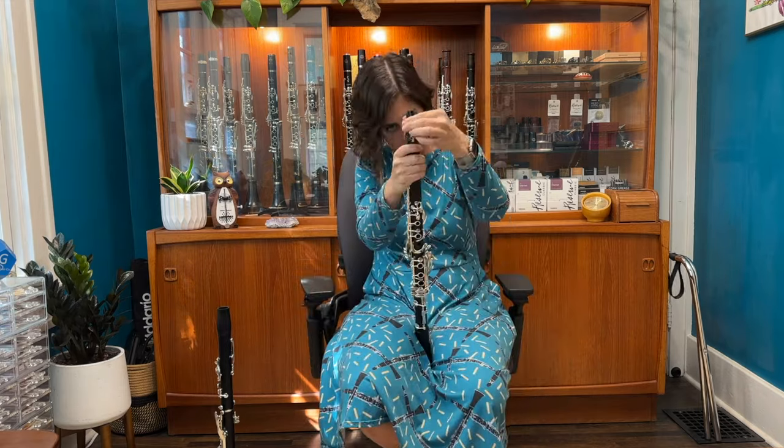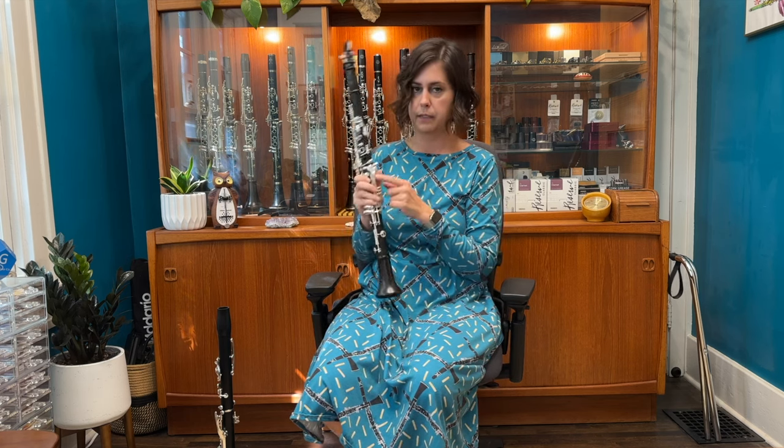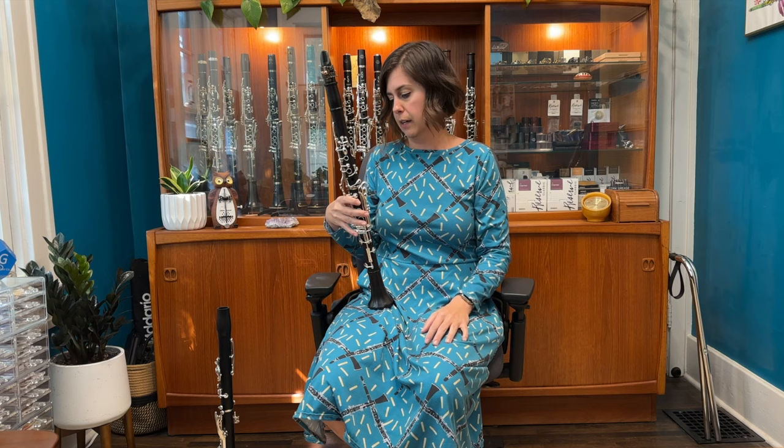Let's go on to the Grenadilla Protégé clarinet with the 18th key. I'm back with my setup on another Protégé clarinet in Grenadilla wood with silver-plated keys, and this one has the 18th key. I'm probably not going to use the 18th key because I don't really use it, but let's move on and hear how it sounds.